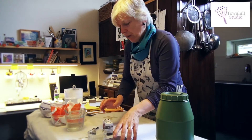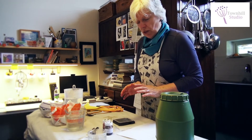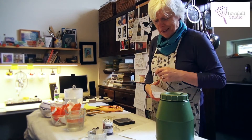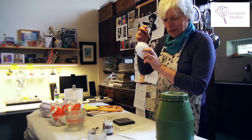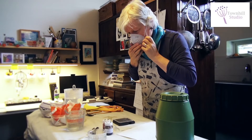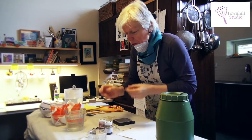We need to weigh out the dye stuff. First I have to work out the percentages, which is slightly complicated — don't do it on a day when your brain's not working well, because you've got to add numbers and take percentages. I'm going to wear a face mask because I use this regularly. I'm going to use royal blue and cerise.